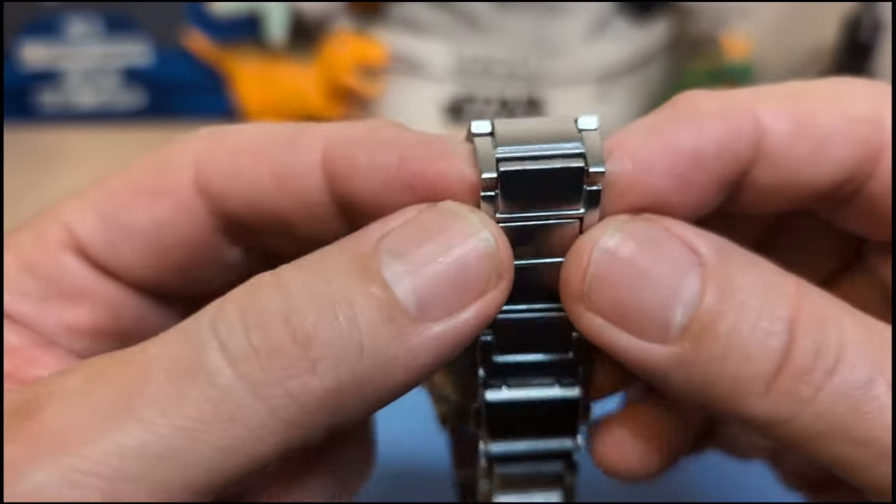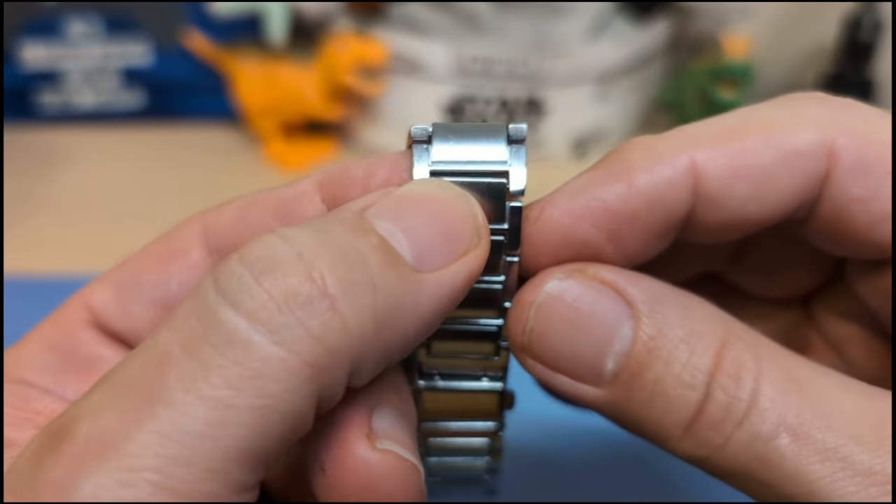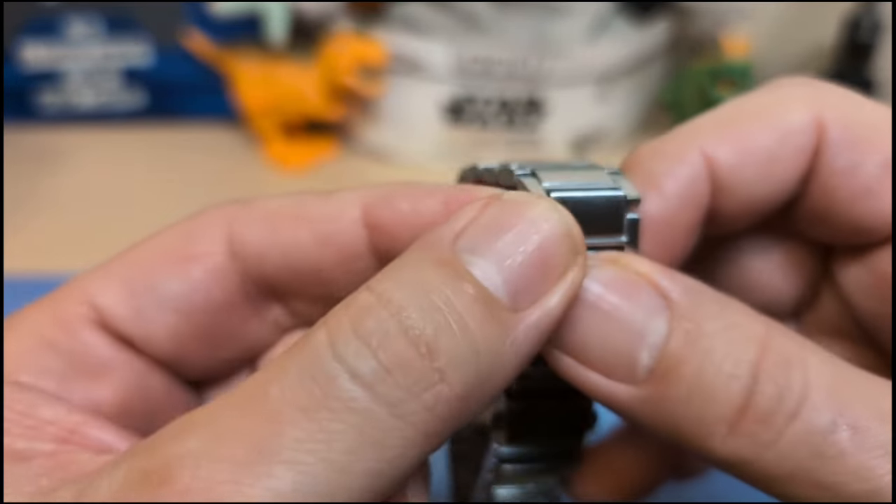This is also a fake H-link bracelet — they've got little grooves to make it look like an H-link, but no, they are solid links.